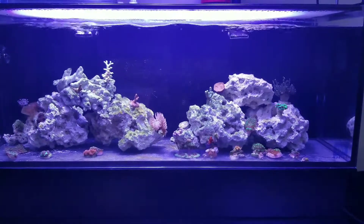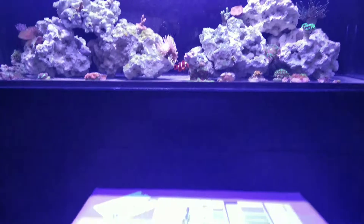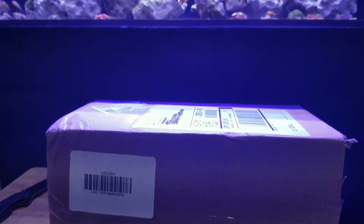What's up YouTube, Reefing with Ryan here. Got a box in the mail today and it's from BRS. So let's open this bad boy up and see what we got.